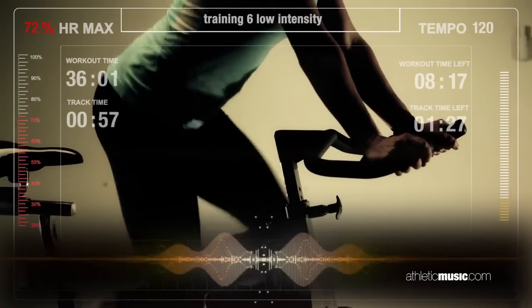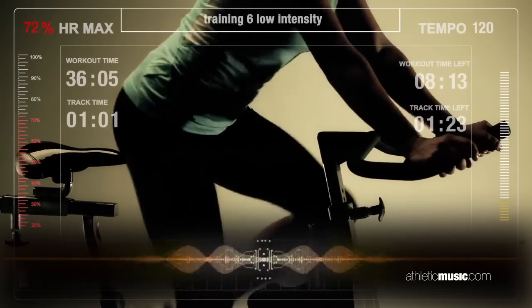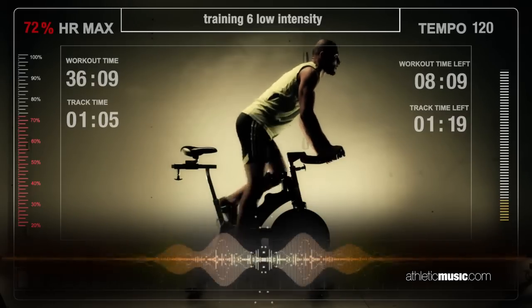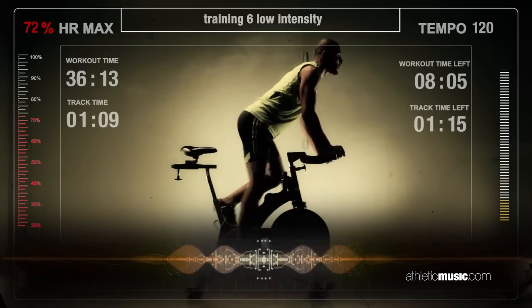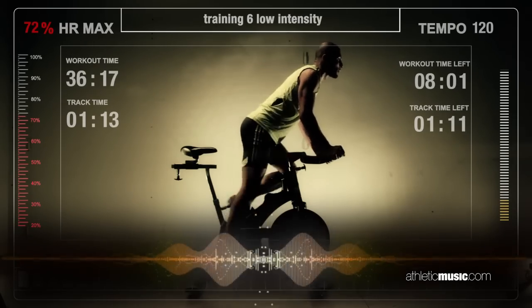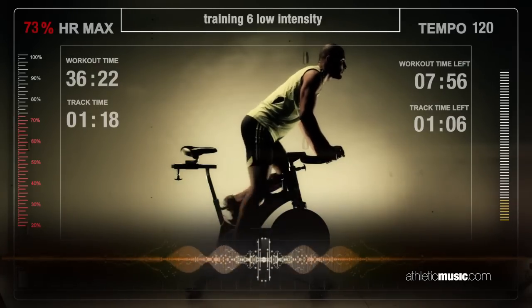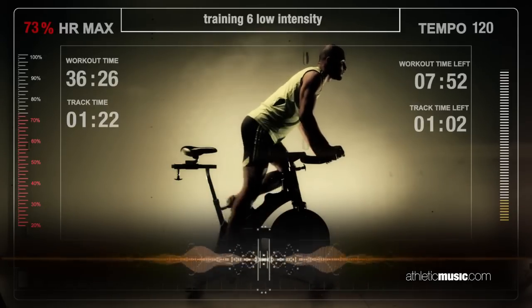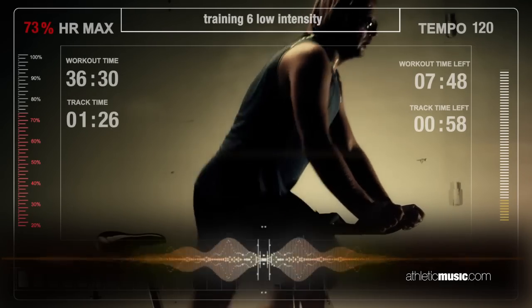Left, right. Left, left. Bring the heat. Step up to the third position — flex, push harder, let's go, get faster.